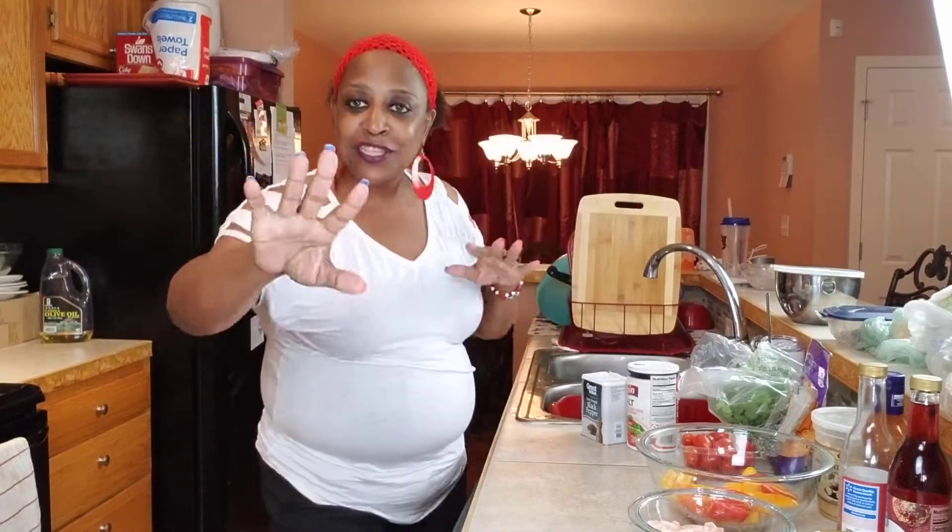Welcome, welcome, welcome back to Cooking with E and T, Cooking with T and E. What's up, what's up, what's up E and T gang?